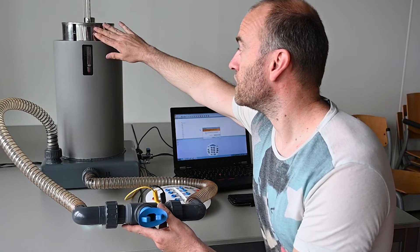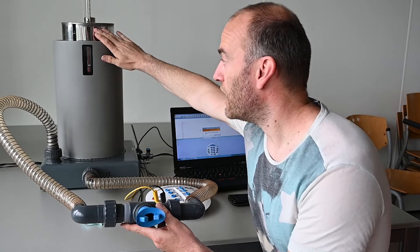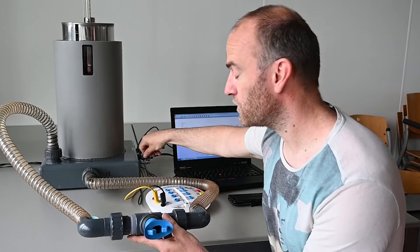Here you will have a container which is filled with air, and here you have a valve in which you can refresh the air after you have done an experiment.